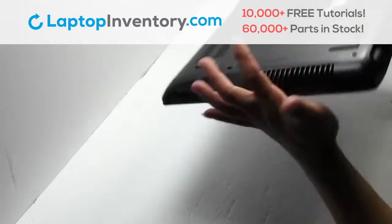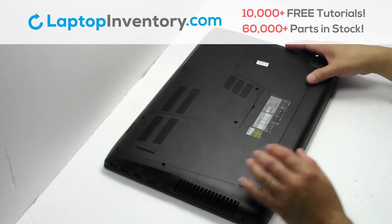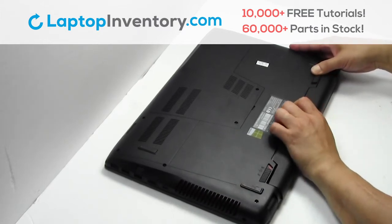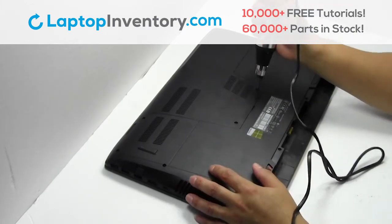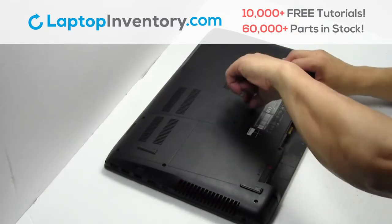Turn the laptop over. Remove the laptop battery. Remove the screws. Remove the plastic bezel.